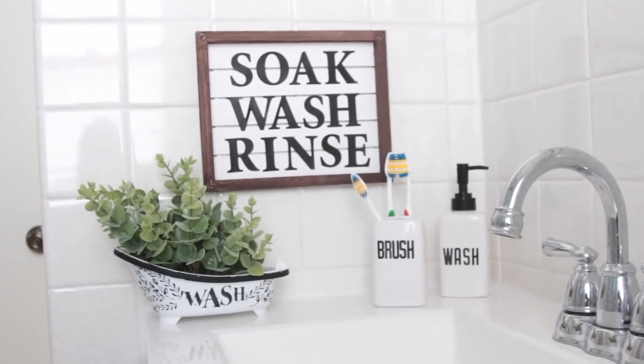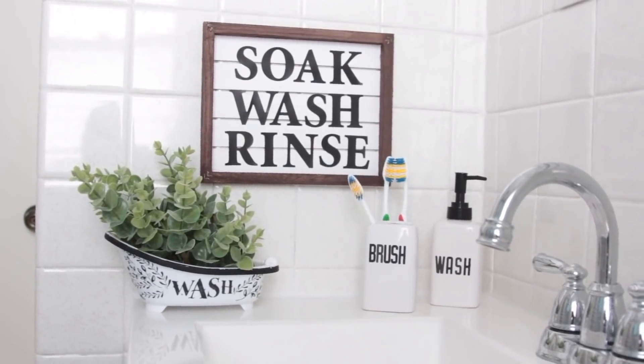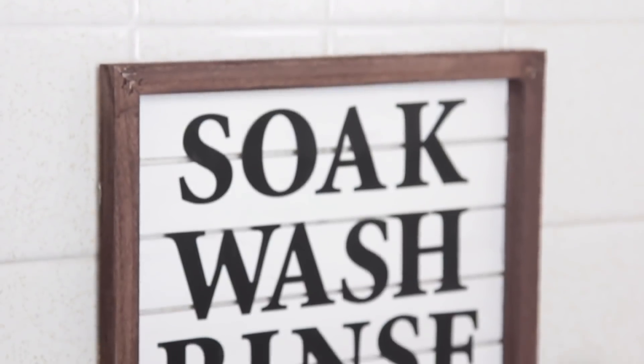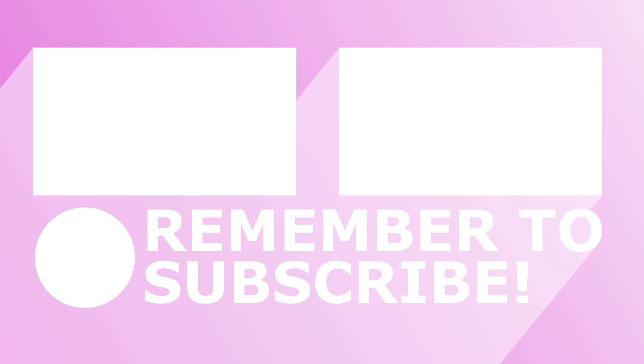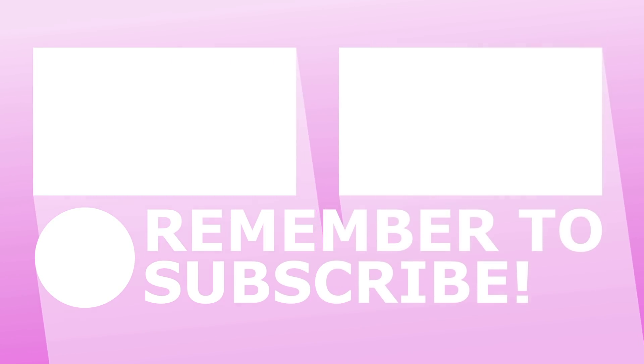That's it for this Dollar Tree canvas DIY video. I hope you guys enjoyed it and it inspired you to try different things. You can also get big canvas value packs at Michaels if you want even bigger canvases than Dollar Tree carries. Thank you so much for watching, I'll see you guys next time — take care, bye!